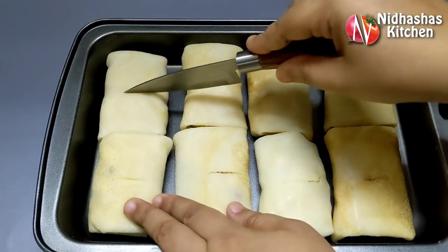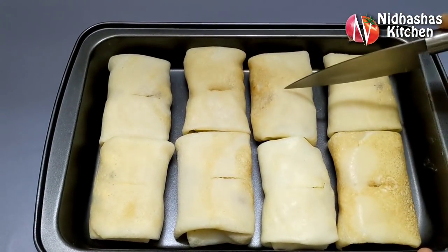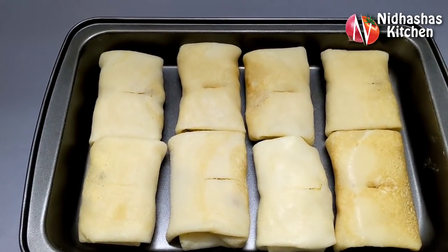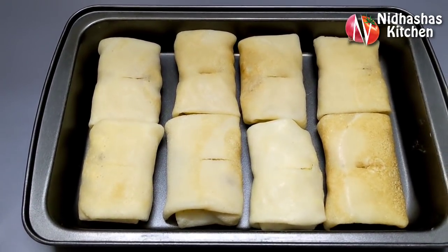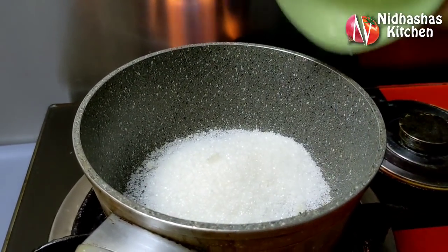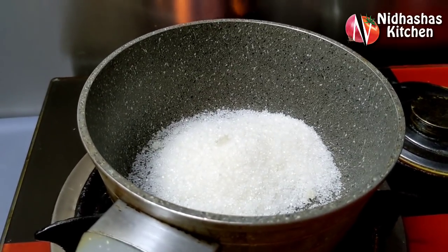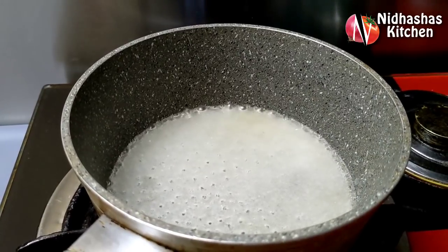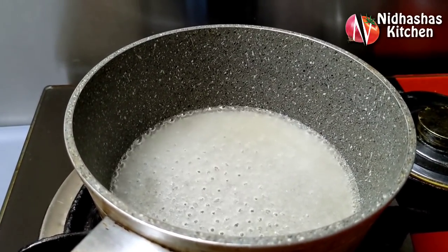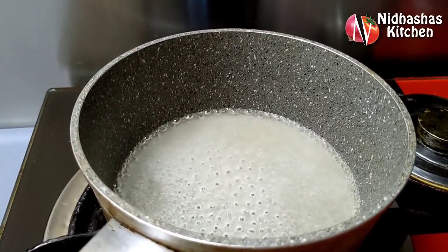You can take the tray and mark it in a small piece, because we are going to put syrup in the tray. Make sure that you add sugar syrup in the pan. I will add 5 tablespoons of sugar syrup in this pan.